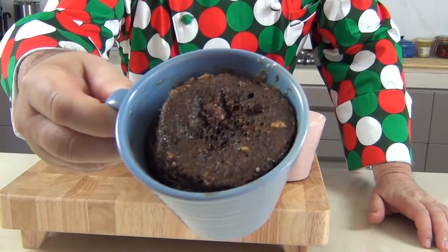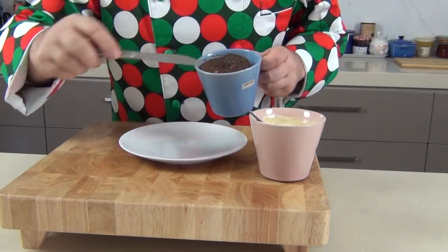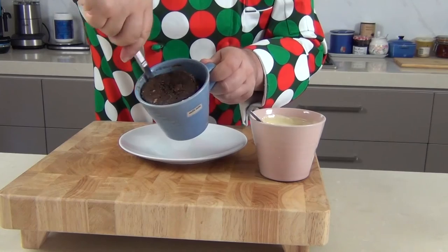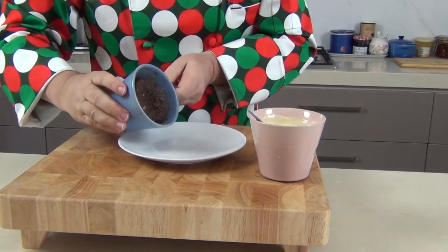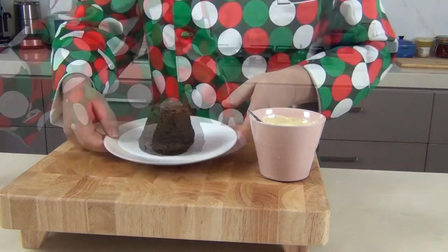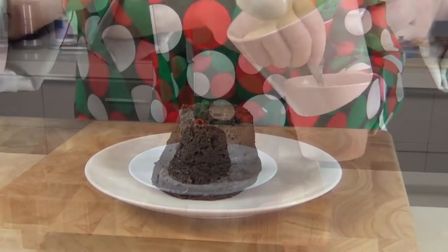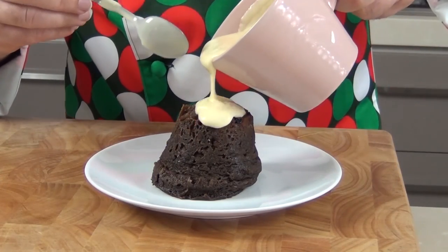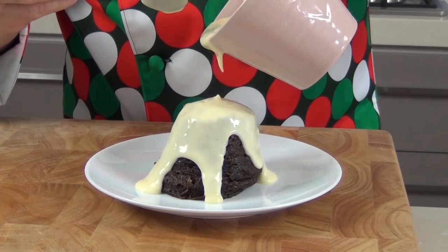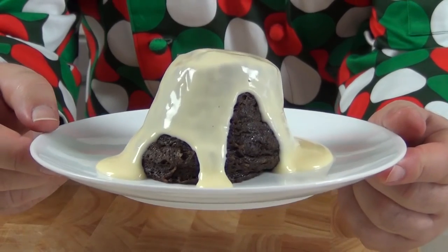That's come out of the microwave and it is looking and smelling delicious. I've got my custard in a cup here — I'm not going to eat it out of the mug. I'm just going to run a knife around the inside of the cup and then pour the pudding out onto my plate like that. My, that looks fantastic! Now we've got our custard — I do love a bit of custard on my Christmas pudding — let's pour that on there. There's enough here probably for two people.